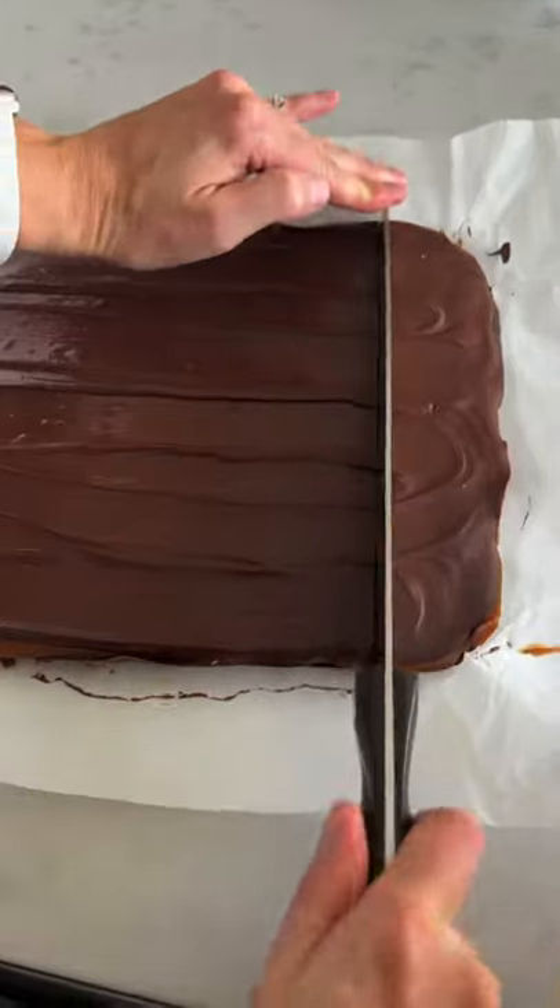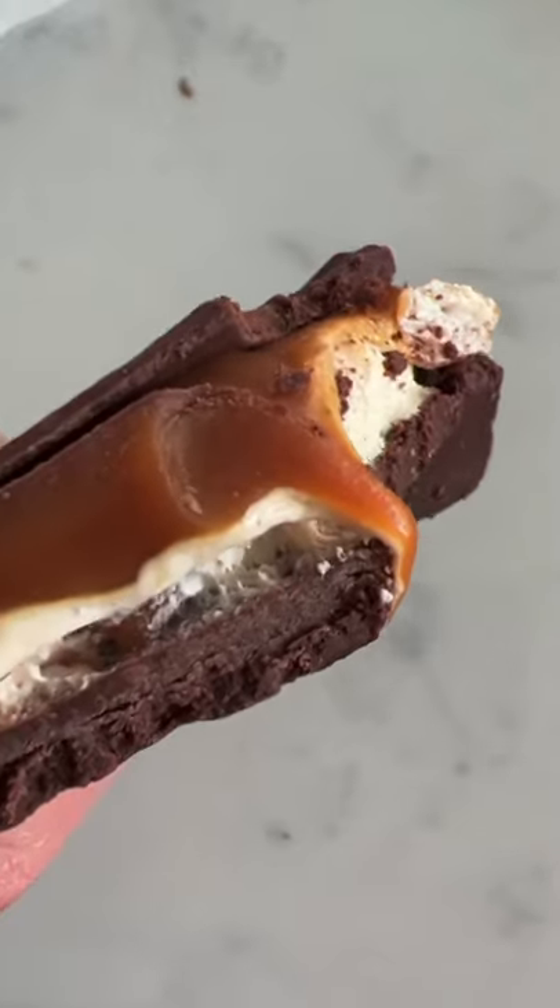Then we're going to melt some caramel together to add on that layer. A little more chocolate, cut it up, take a bite — you'll be in heaven.